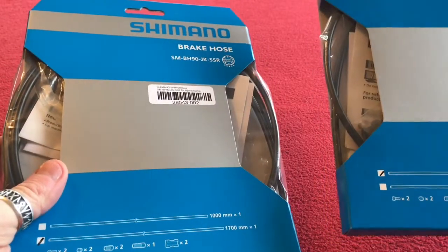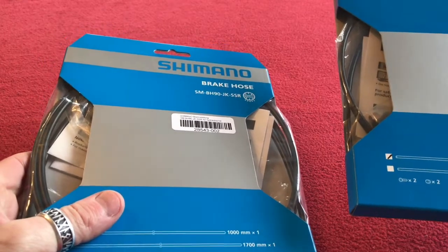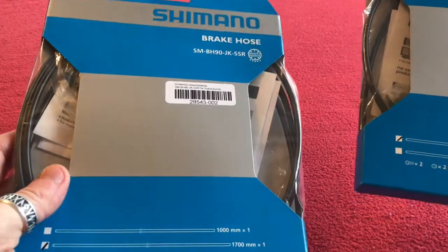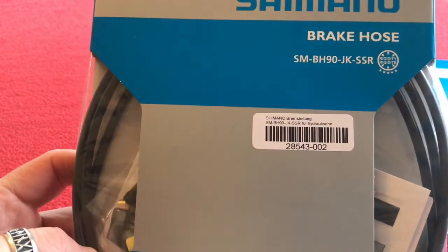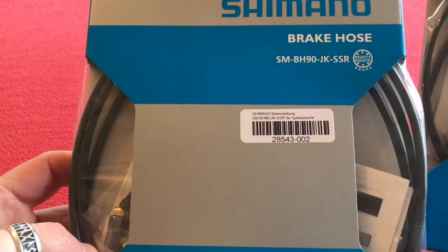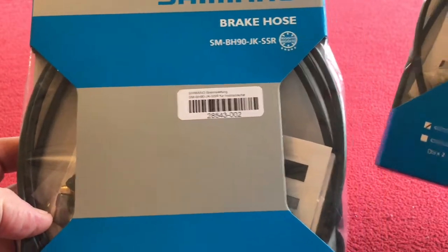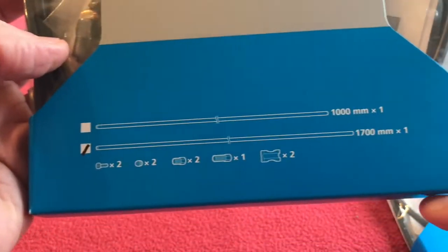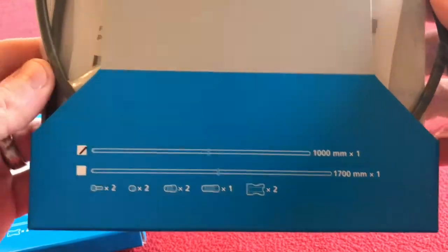So these have come from r2bike.com - that is letter R, number two, hyphen, bike.com - from Germany. And these are the SMBH90JKSSR hydraulic hose for my bike that I'm building. There is a difference because one of them is 1700mm and this is the one meter version. So I've got a front and back hose.